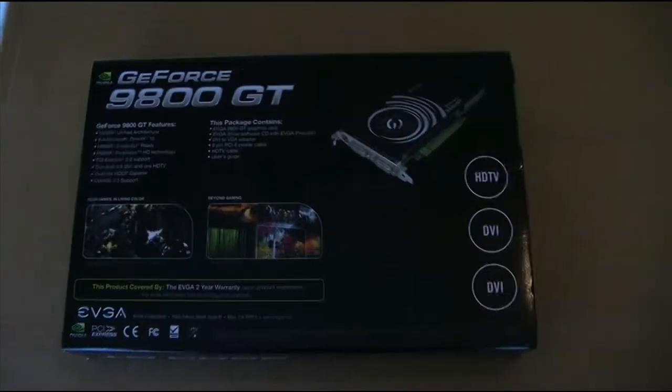That's what the card looks like. I'm going to be using this as my physics card for my new build that I'm building.